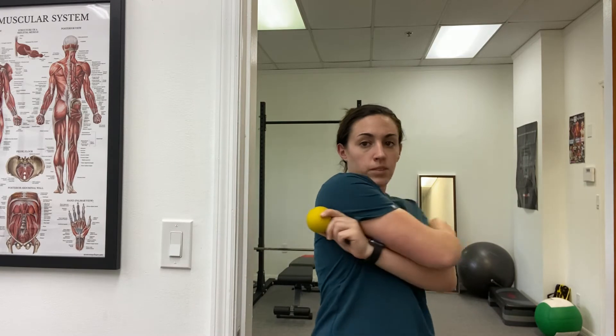Right about here — right off that shoulder, right underneath the shoulder — and I'm going to put some pressure into it. I feel it. You can gauge how much pressure you want to give it by how much body weight you're putting through the wall.